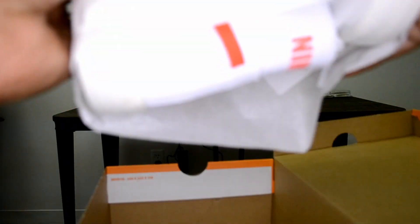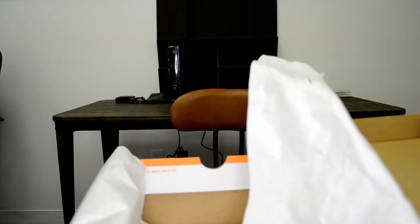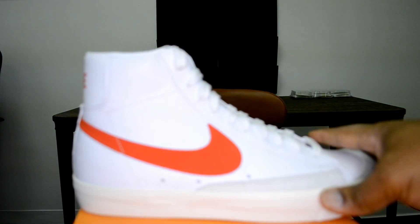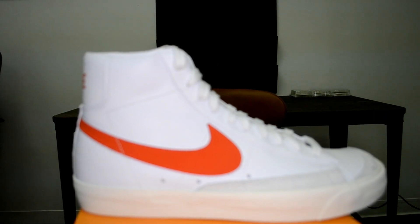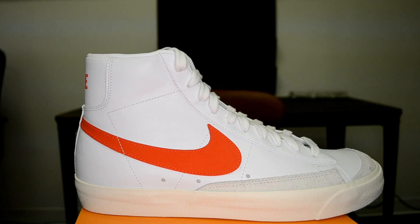I'm opening up the box before pulling the shoes out, and I'm going to take these shoes out so they'll be in the picture as I talk. Let's get back in focus — boom — and we have the shoe.